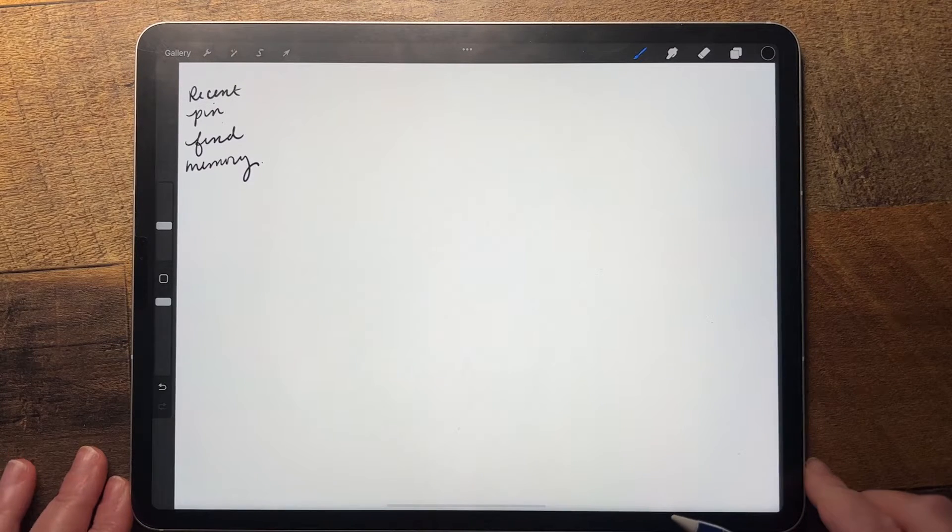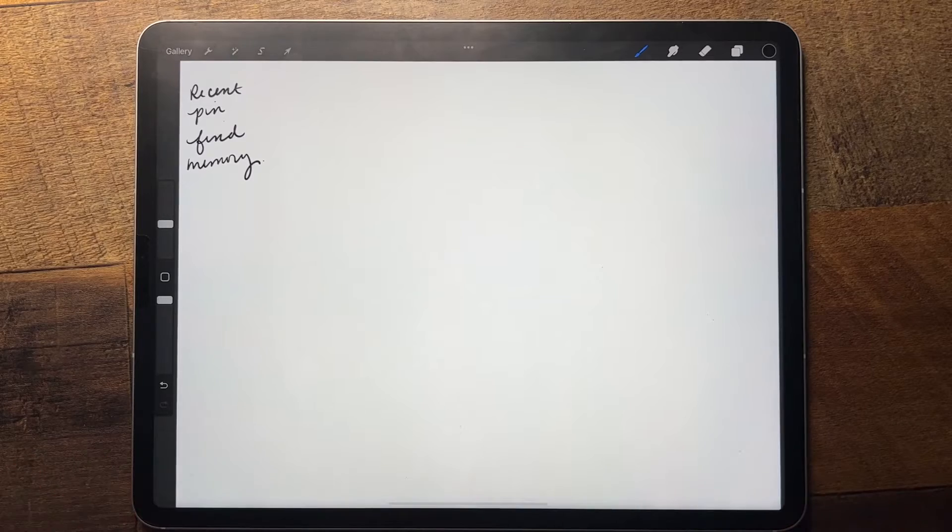Hello, Marlena here with A Pen and a Purpose.com, and I'm just going to show you a few of the new brush updates in Procreate 5.2.